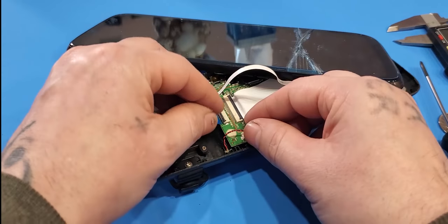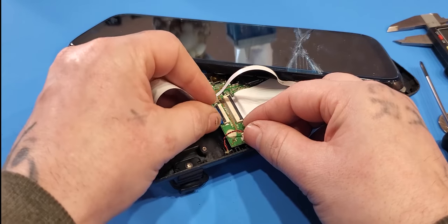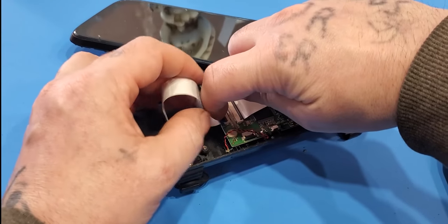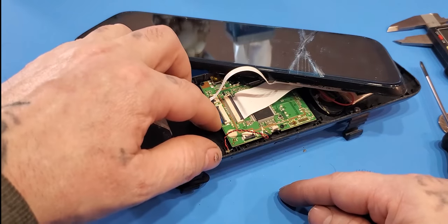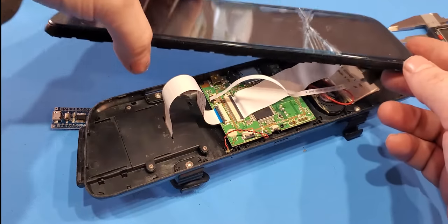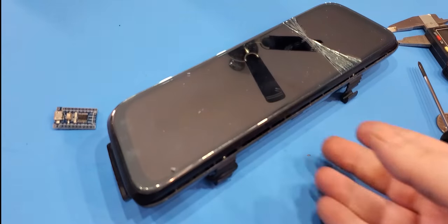The last step is just putting this back in, which can be a pain sometimes. Take a look at your blue strip here, making sure it's pretty straight. If it's not straight, it might be shorting out a little bit. Before you shut it all back together, I would suggest just testing it quickly to make sure it works.